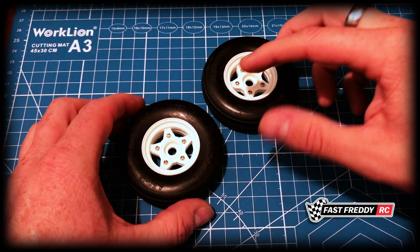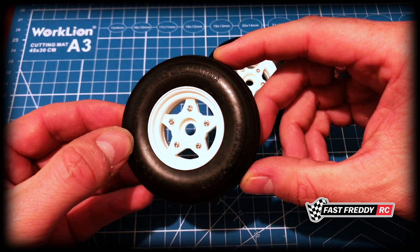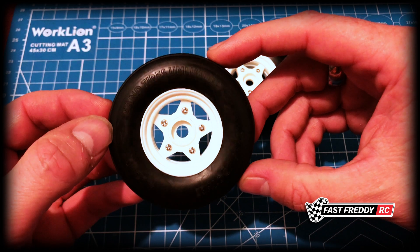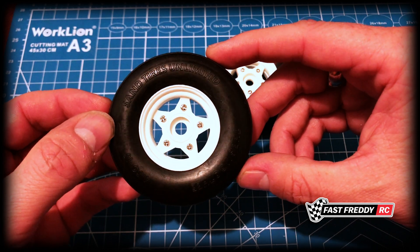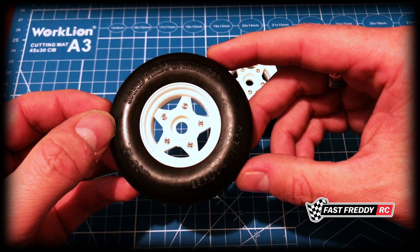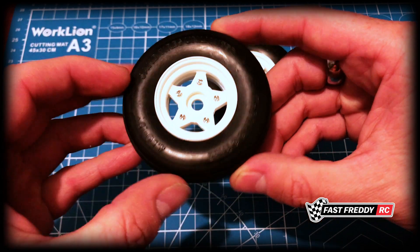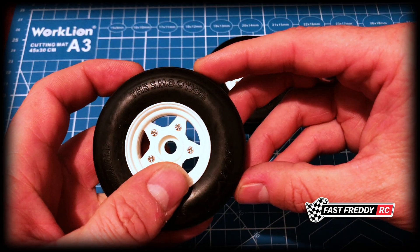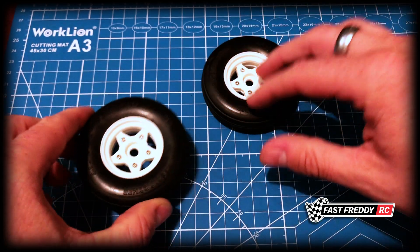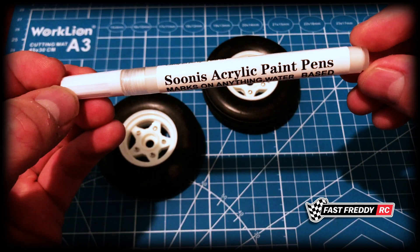Welcome back to Fast Freddy RC and today I want to give you a tip on how to put the white lettering on your tires. I know I see this on a lot of cars. I like to do it because I think it makes the car look faster too. It just gives the tire a little bit more style. So I want to be able to color that in on both sides — the Smoothie and Sand Tires Unlimited — and I want to show you how to do that because this is what I've found to be the easiest thing to do.